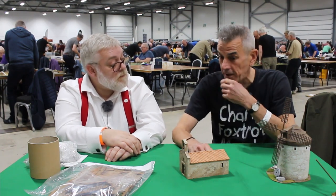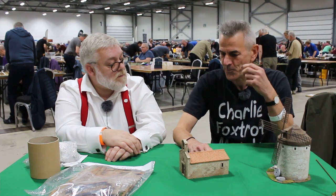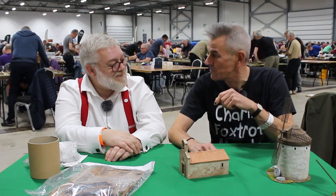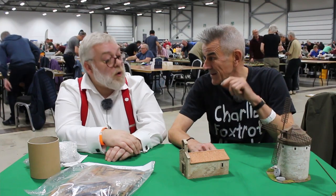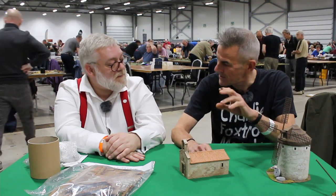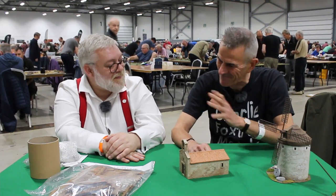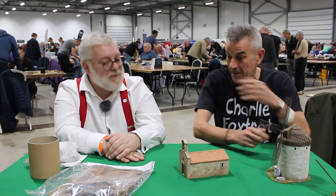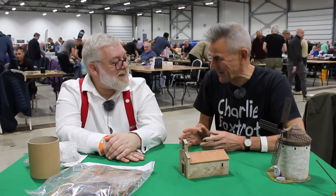My latest project is pantile ruins - buildings that are trashed - for Sicily and that sort of theatre. It's proving very difficult. Hours and hours of sculpting and I'm still not happy with it. Unless I'm happy, I don't release it.